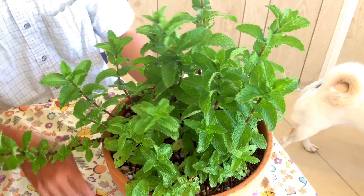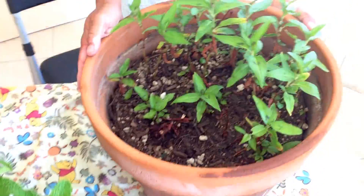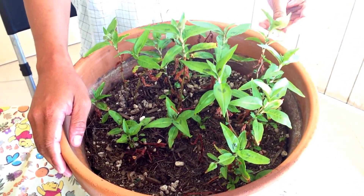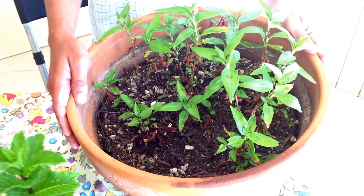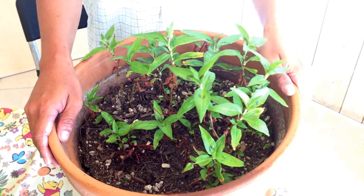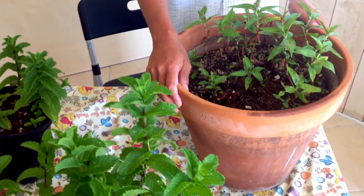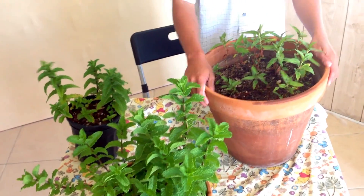We're also using the same idea for another type of mint that we like to grow in our garden. This one is heavy — it's called a coral Vietnamese mint. Me and my wife like to eat this type of mint a lot, so we grow them using the same idea. So there you go — the faster and easier way to grow mint rather than seeding them.